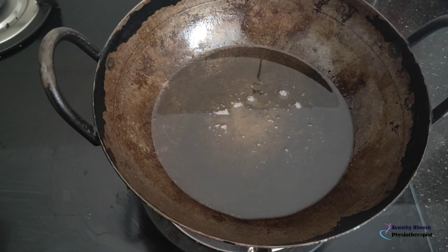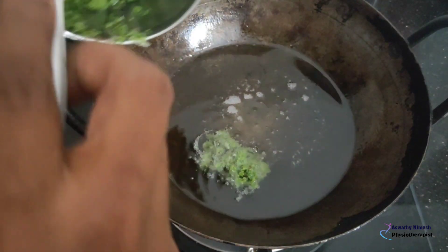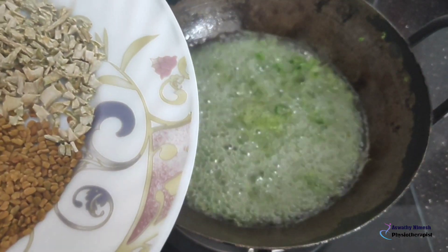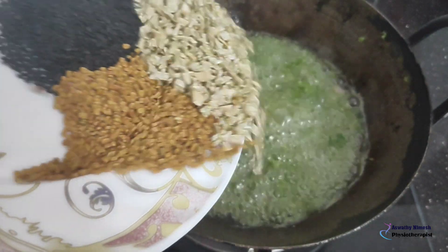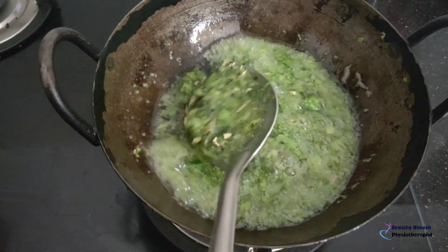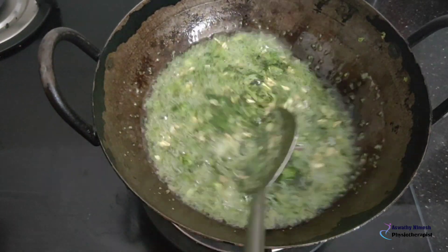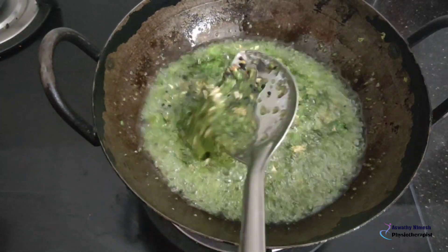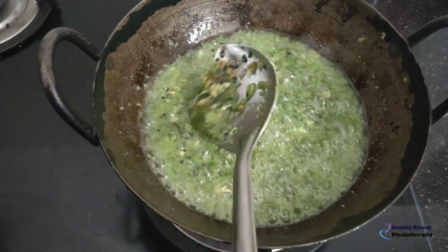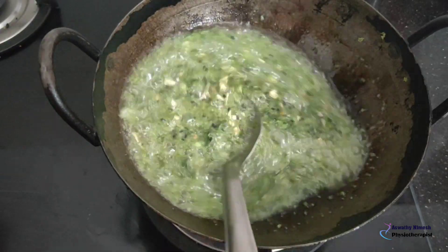Add 2 ingredients to make it. Let's mix the ingredients together. We will add coconut oil in the middle of the pot. We will add a little bit of coconut oil.